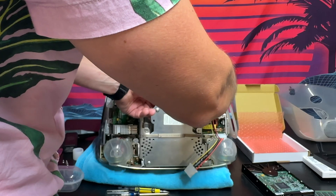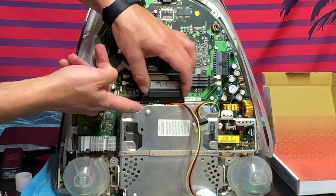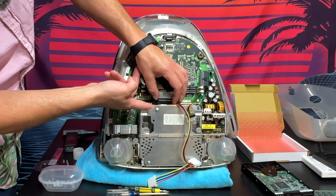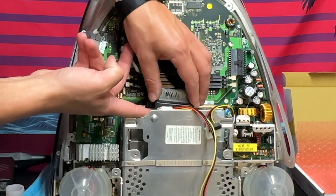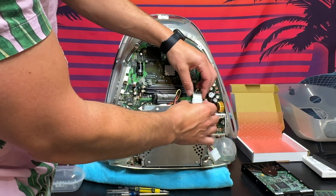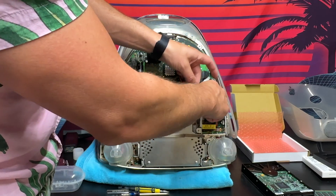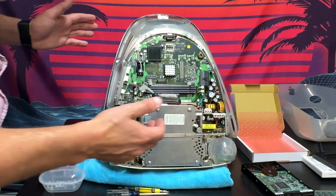Once it's set, we'll connect our 40-pin to the adapter and push it in. We are connected there. We'll take the other side of this connector and connect this piece — it should clip right in. Then we'll just stuff the rest of it down in there. That's looking pretty good.